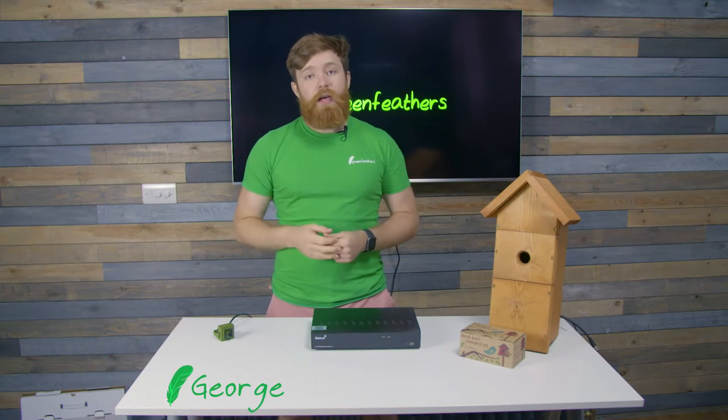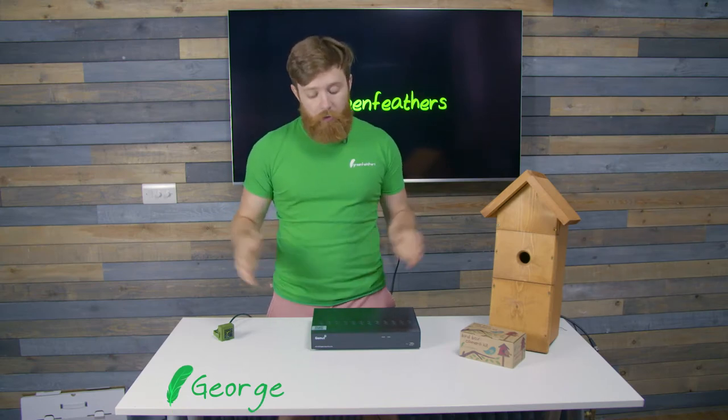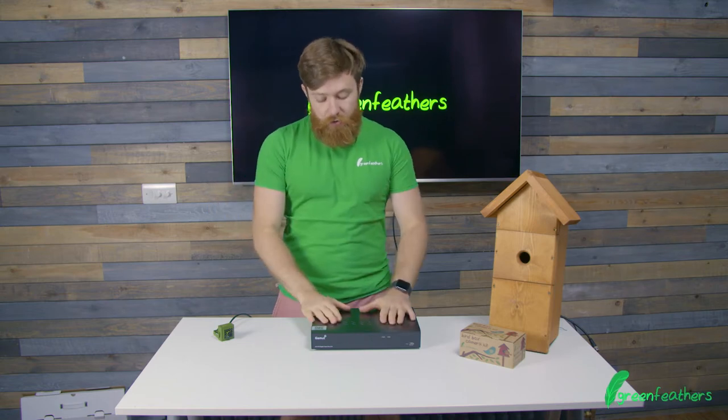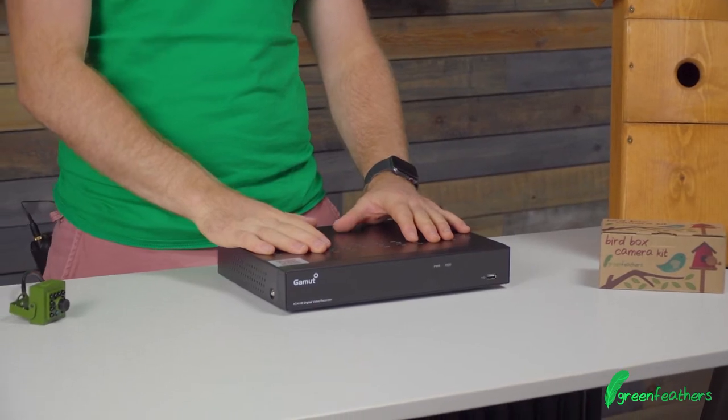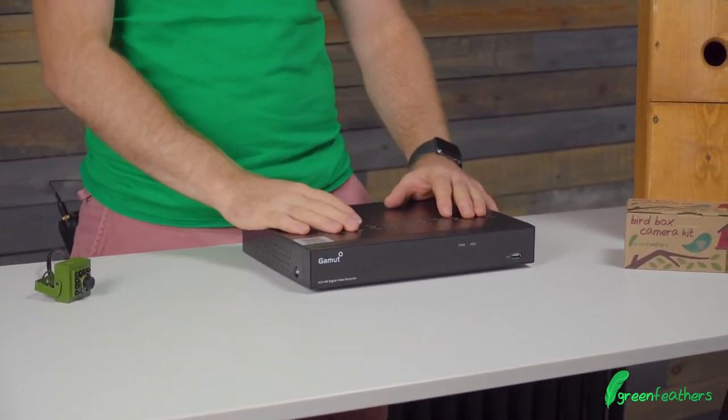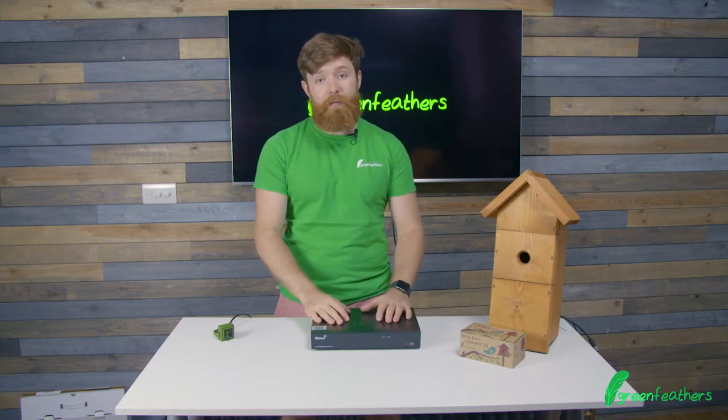Hi there, I'm George from Greenfeathers and I'm here today to talk to you about recorders. These are here for you to connect HD and 4K cameras to and record the footage within your bird box. You can add multiple cameras to them — they come in 4, 8 or 16 channels so you can have multiple cameras within your garden connected back.